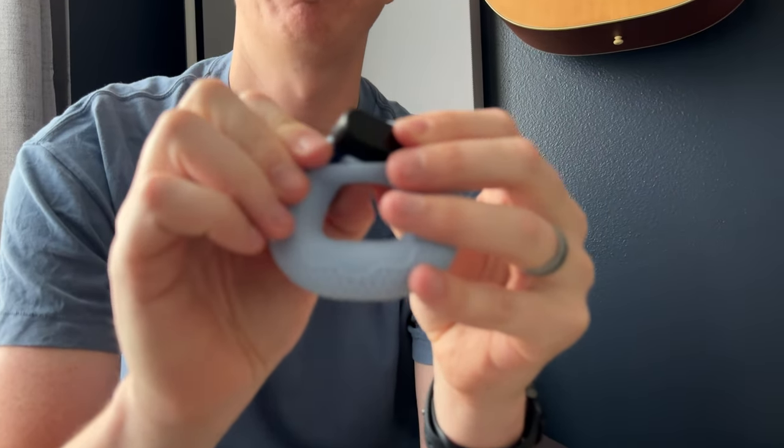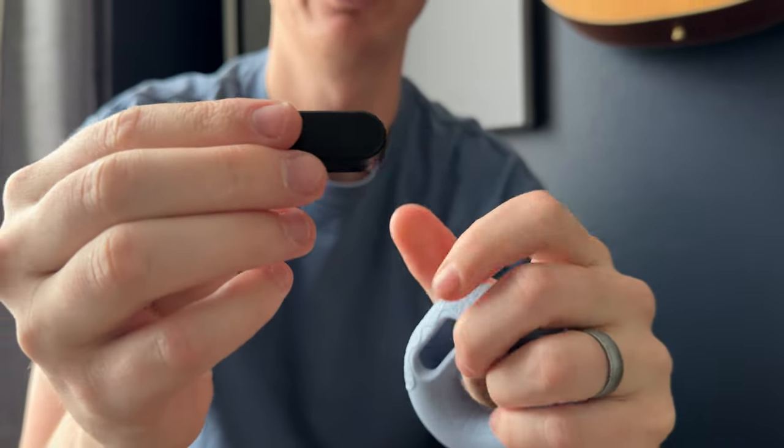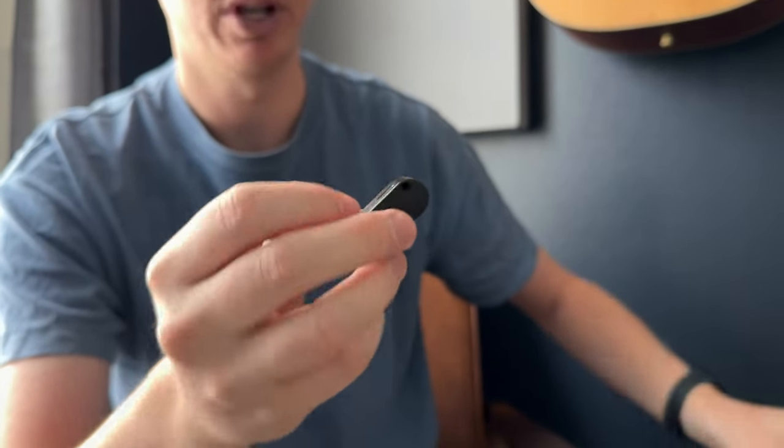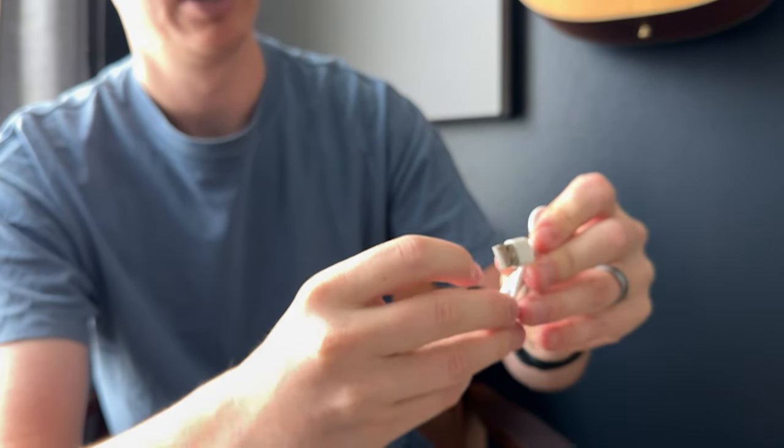Overall, it's just a really cool unit. In order to charge it, what you do is you just pop this out — this is the counter unit. This piece right here on the back just plugs into the USB, and then this side plugs into USB onto the charger. It doesn't come with a charging block, so you'll have to provide that yourself.